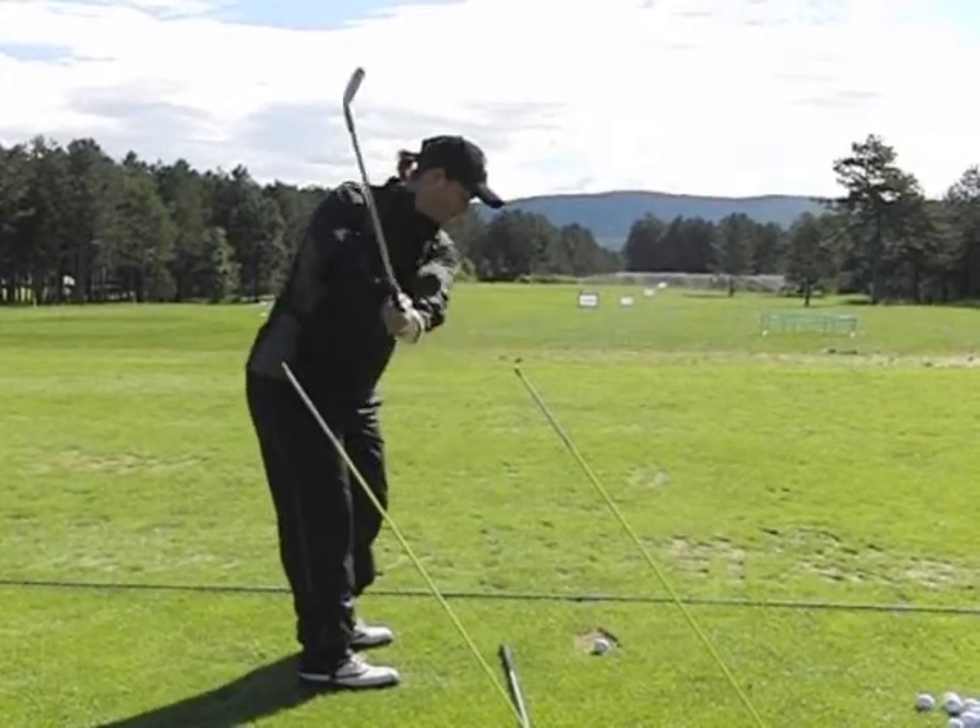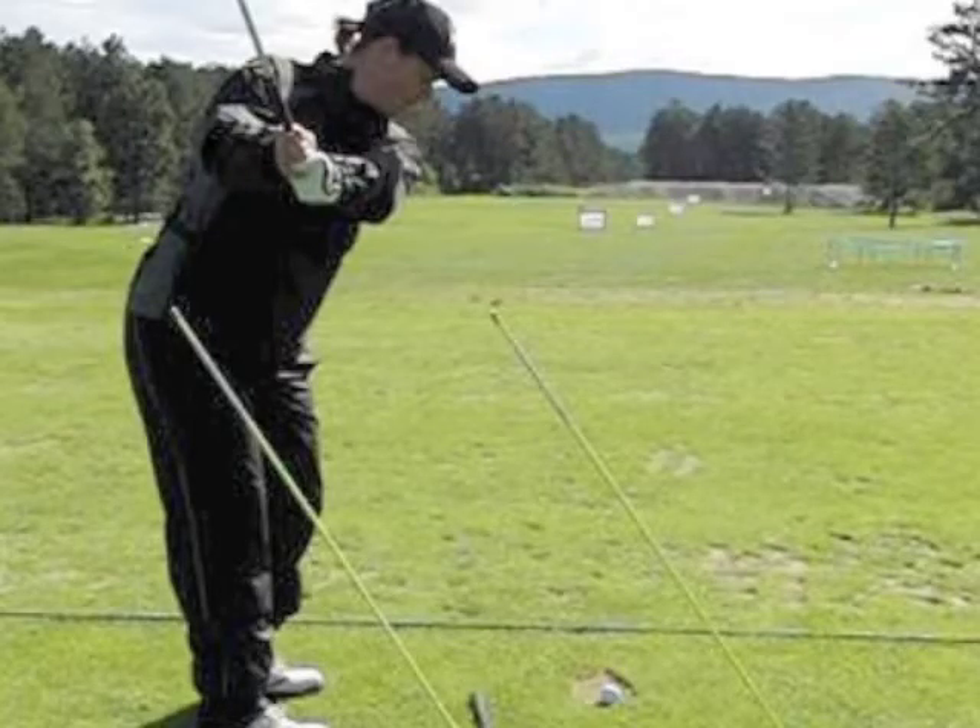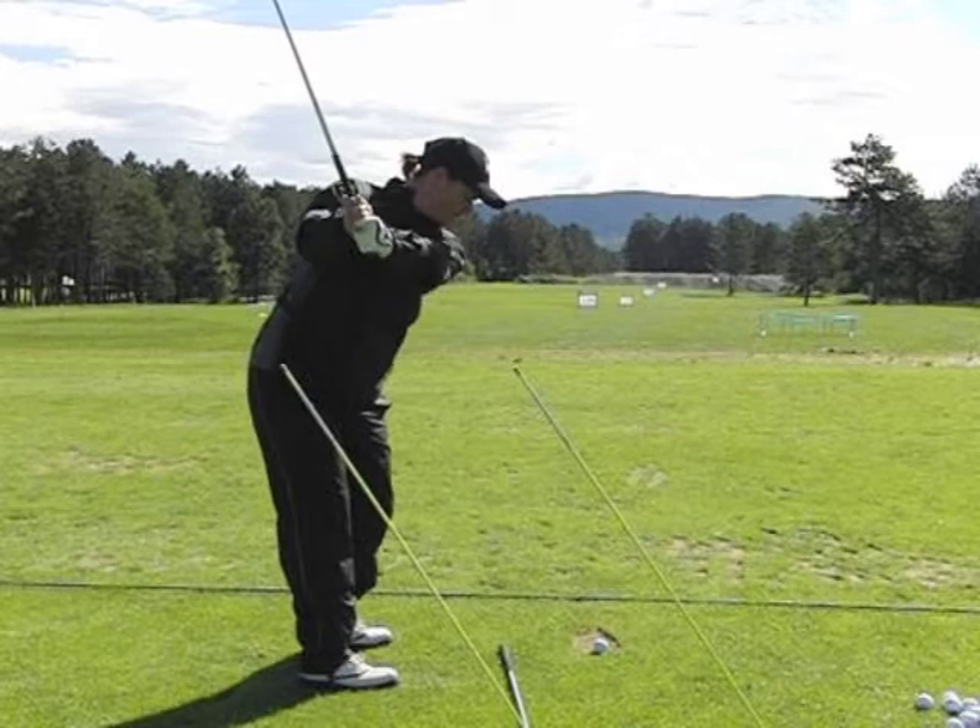On the backswing, if we stop here, we can clearly see that Lynn's shaft is slightly steeper than the poles in the ground. This is something that Lynn intentionally works on to try and make sure that she keeps her arms in front of her body on her backswing.